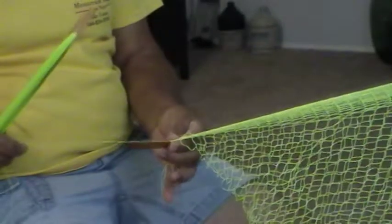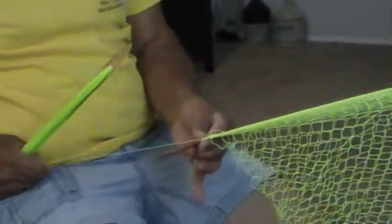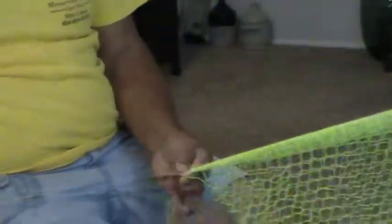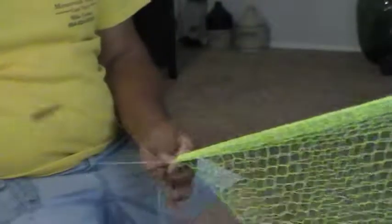Excuse us for the interruption — that silly telephone rang. All right, here we go. This stuff has a tendency to curl up — these meshes have a tendency to curl up and when you grab it, it ain't there. But these knots tie really, really tight and they don't slip. That's the beauty of this thing.